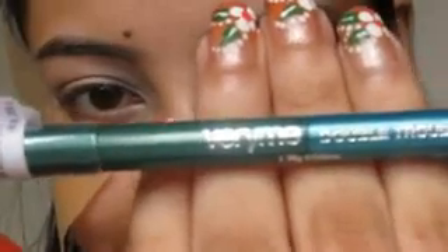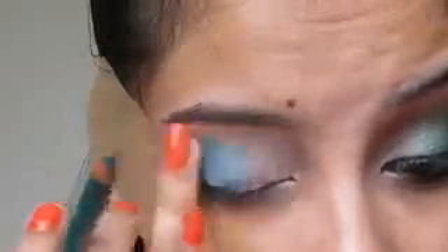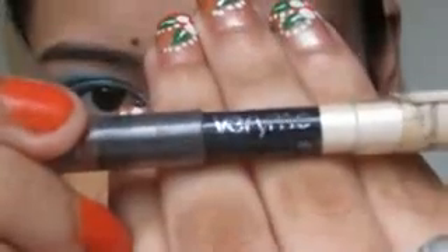The second base is going to be green and I am using the Very Me Double Trouble Eyeliner Pencil in the shade Green Goddess. This looks a little bit blue on camera but it's green, I swear. That is going in the middle of your lid and this is really creamy so you can blend it out really well.